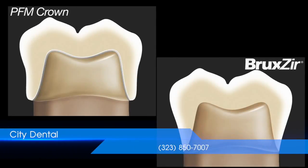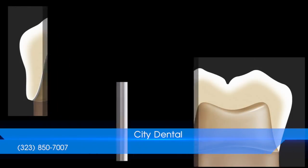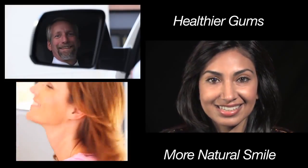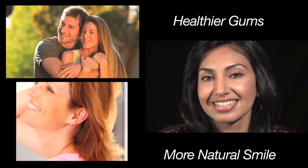Bruxer Solid Zirconia restorations also have thinner margins than porcelain fused to metal, meaning a less bulky look and a better fit that requires little to no adjustment before placement. Less bulk also means less encroachment into the gum tissue, making for healthier gums and a more natural smile.